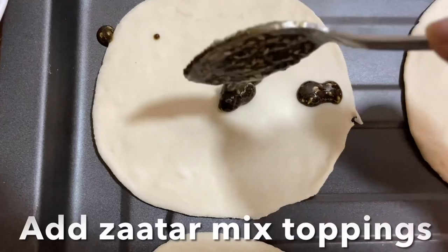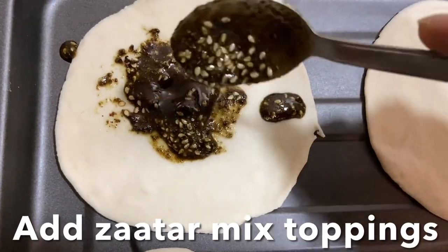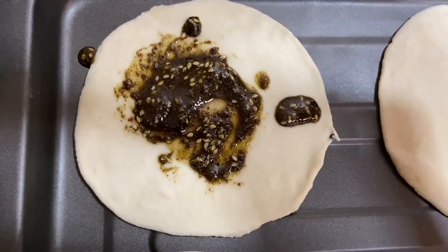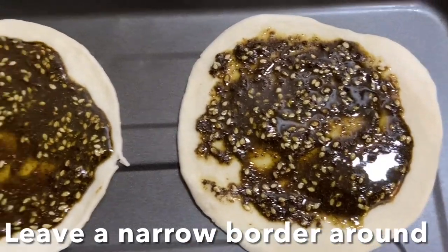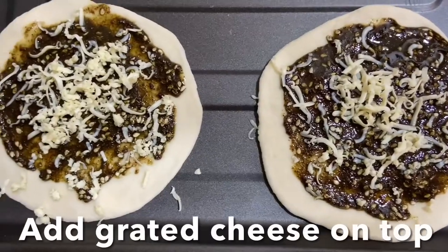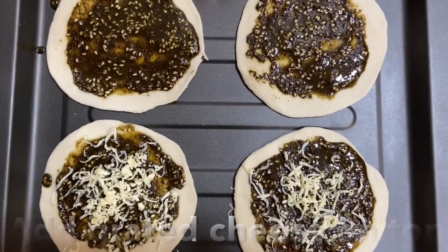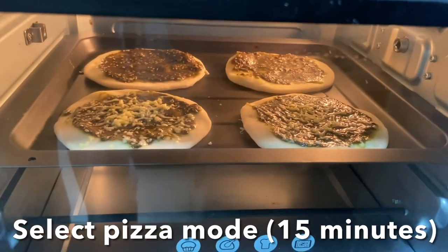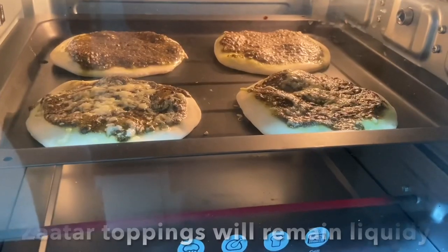There are two ways to make this. You can apply the zaatar topping directly on the flatbread, leaving a narrow border like a pizza, and grate cheese on top. Press the pizza mode and bake — the zaatar topping will remain liquidy. It will take about 15 minutes to bake.